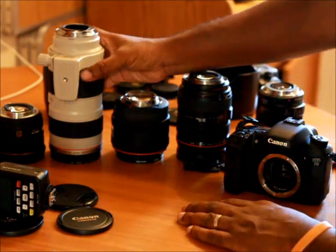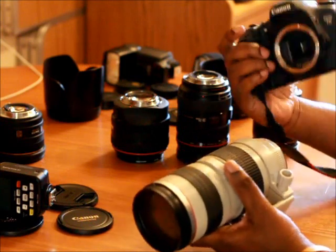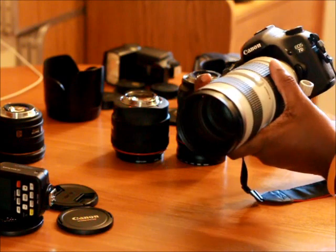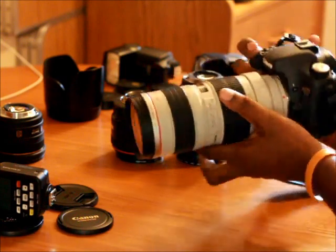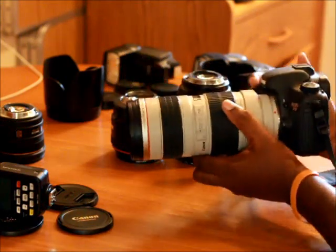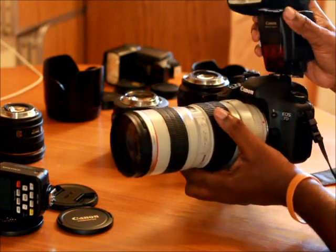Starting off with big daddy, my 70-200 2.8. This is my 7D here; I'm using my 60D and my 50mm 1.8 to film this. This is how it would look with my 580 EX2 flash.